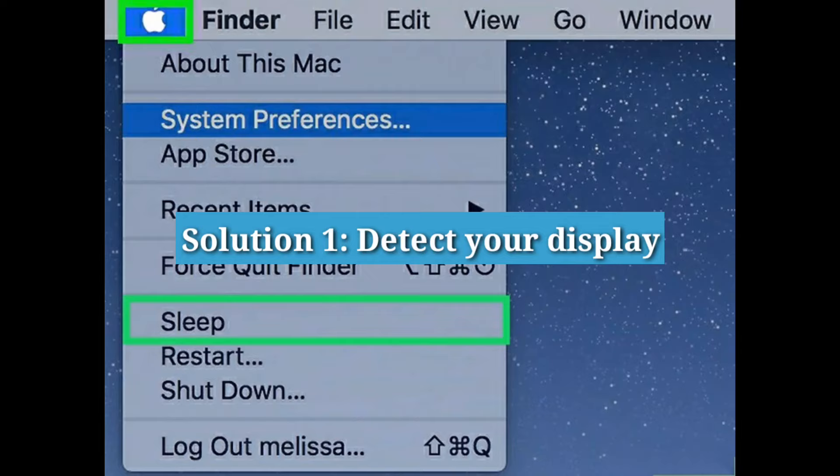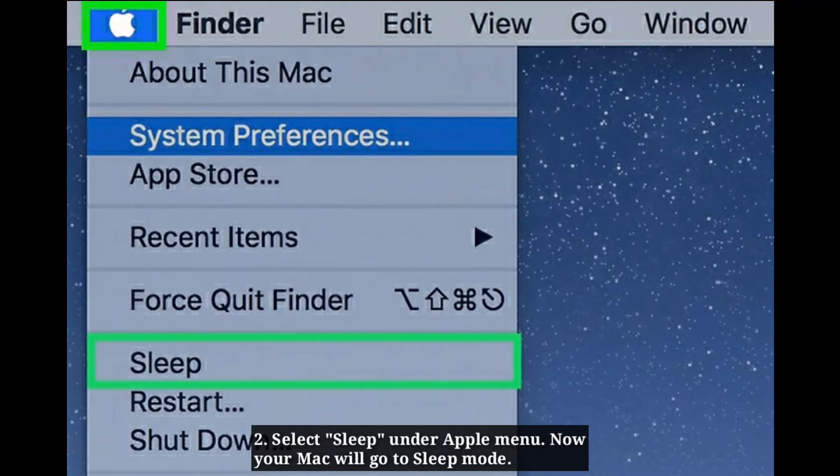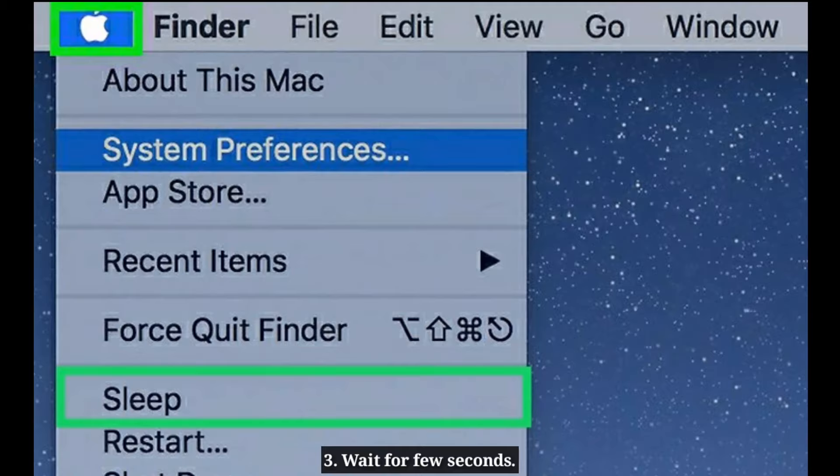Solution 1: Detect your display. Go to Apple menu and select Sleep. Now your Mac will go to sleep mode. Wait a few seconds, then press the trackpad or any key on the keyboard to wake your Mac.